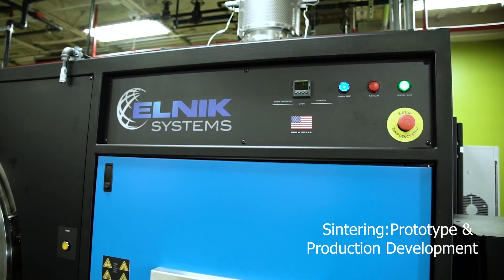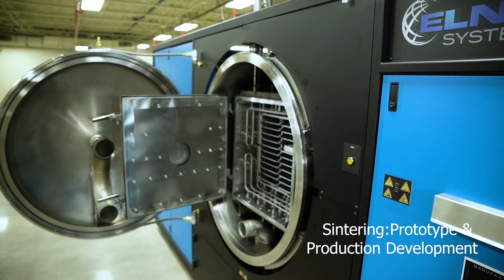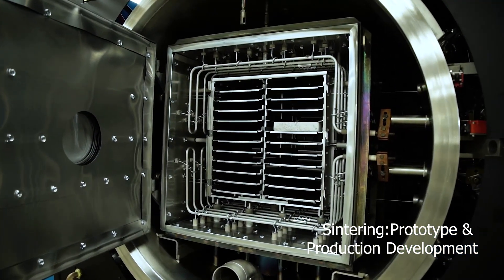For our sintering furnaces, we have our previously discussed Elnick vacuum furnace for prototype and production development. We've been utilizing this furnace to test materials and benchmark sensor performance.